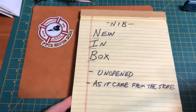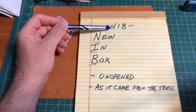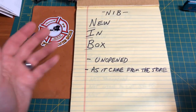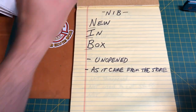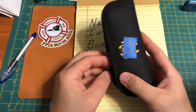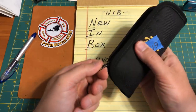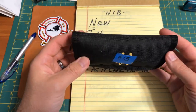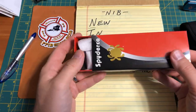The first condition is called new in box — NIB. New in box means that the knife is unopened and it's as it came from the store. I have a lot of knives, but only two I would consider new in box. I have a Danger Pickle that has never been out of the plastic — I know it's number 615 because I peeked through the plastic, but I've never opened it. That's new in box.